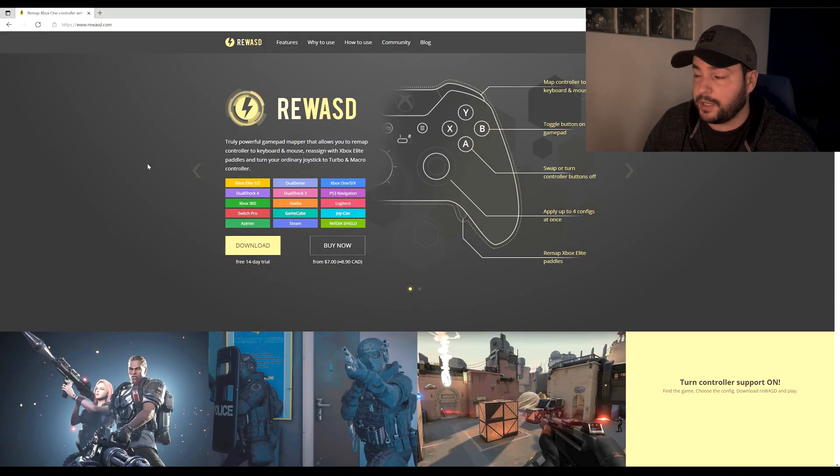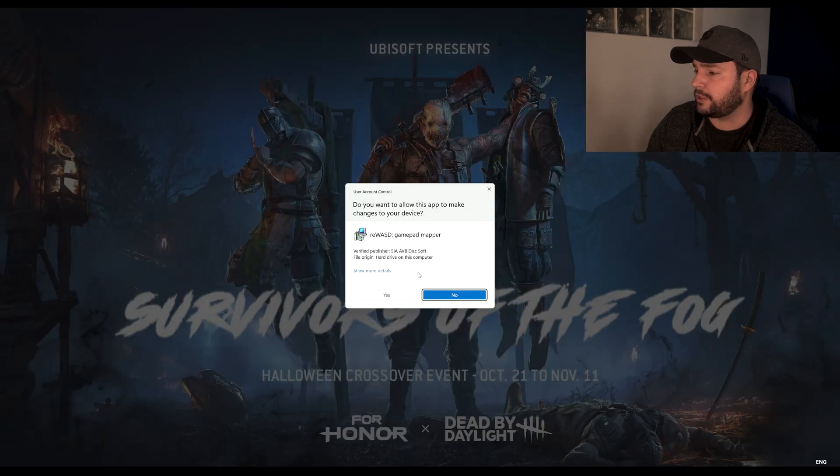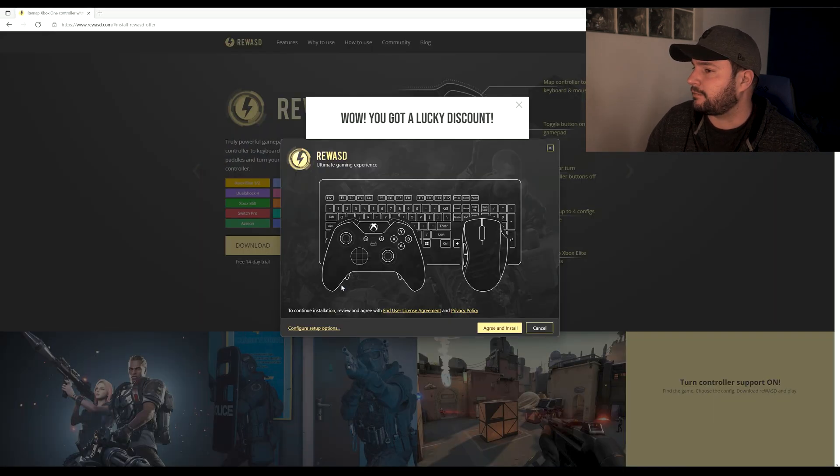The next step is to go to this website — this is the software we are going to use. It gives you a lot of power over the configuration you want to achieve as an XInput controller. The goal here is to make your Joy-Con controllers recognized as an XInput controller, and with this software that becomes possible and very easy to set up. Click on 'Download' to get the free 14-day trial.